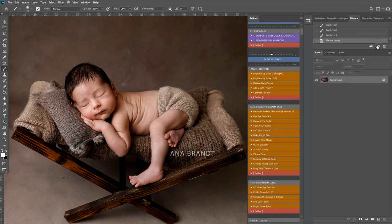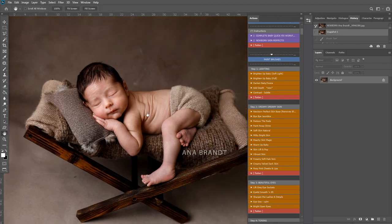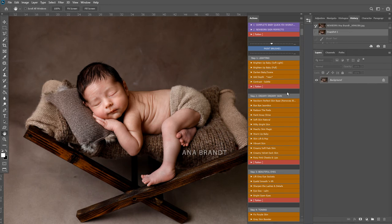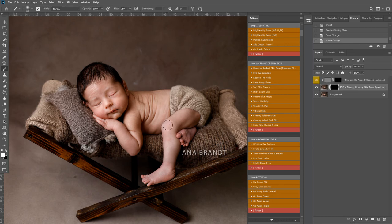Upon history, I'm going to take a snapshot here so we can see before and after. I'm going to play the creamy soft pale skin and just run this over baby, avoiding any real details like eyelashes because I don't want to soften those down. This will give that lovely glossy softness - the creamy skin that we're all looking for when editing newborns. I'm going to switch to a black brush and just take this off certain areas. There's also a sharpen up here that we can use to sharpen up areas like eyebrows and lips, then flatten down.